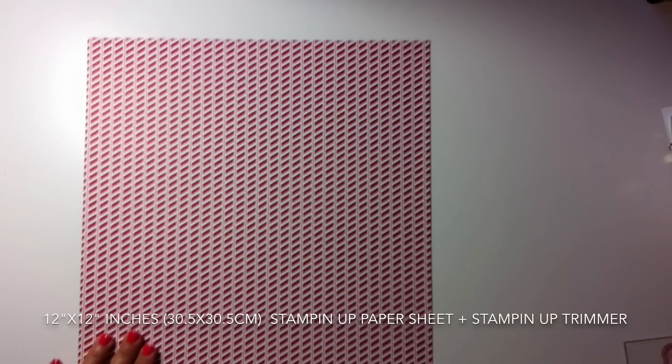Then I'm going to use my Stampin' Up trimmer again to create the scoring line for the bottom of the bag. I score at one inch just like this. I score the paper while it's folded and get the scoring lines at the bottom.